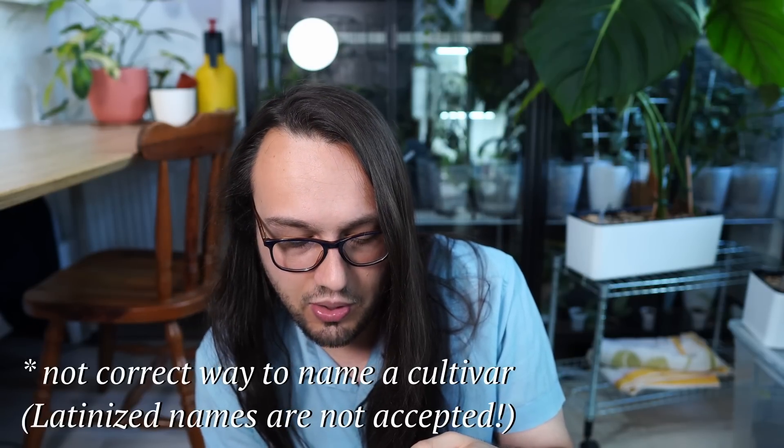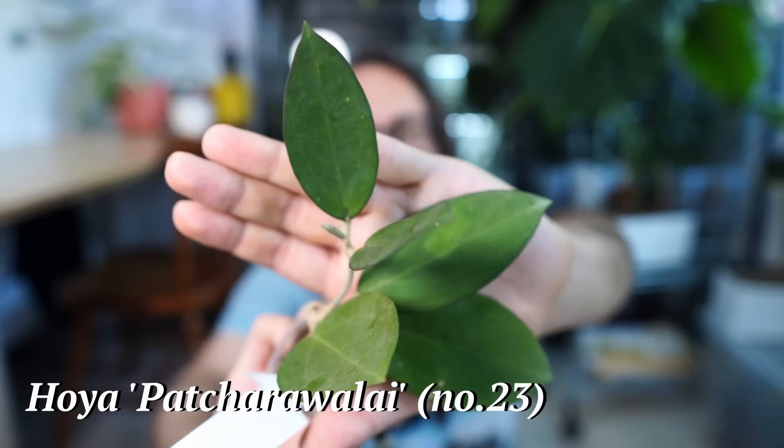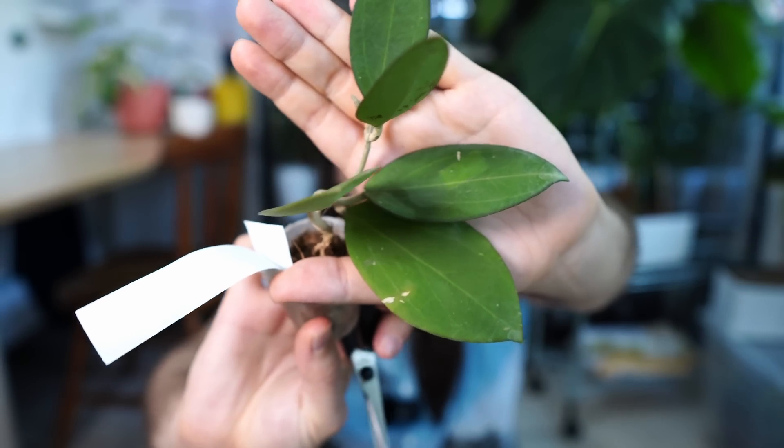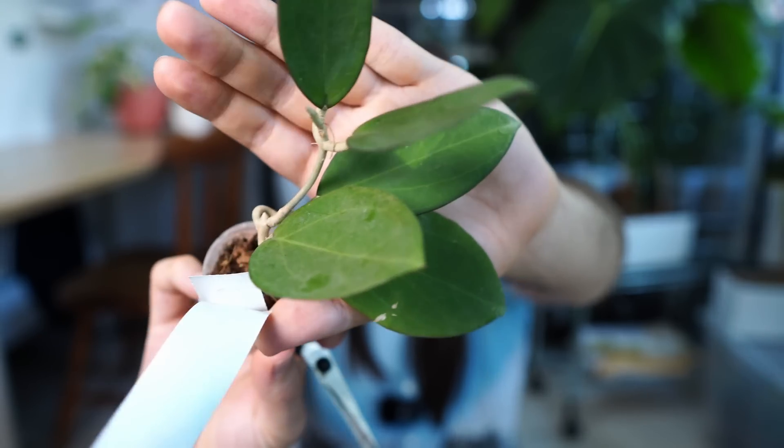I think it's probably because the price was good and the size of the plants was good. I ordered them saying I'm just gonna re-root them, and that's that. But still, I was hoping for a little bit better quality. This is Hoya Pacharawalai 023. This is called Hoya Incensus — I think this is some sort of a subquintuple nervous cross based on the leaf. And this one actually looks okay — it has nice leaves. I absolutely love subquintuple nervous, so I decided to order this one.